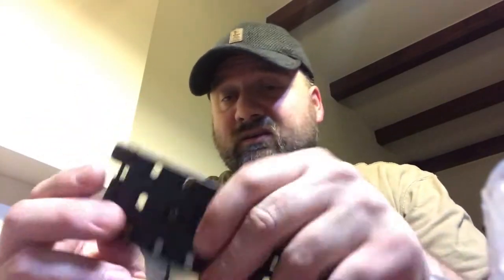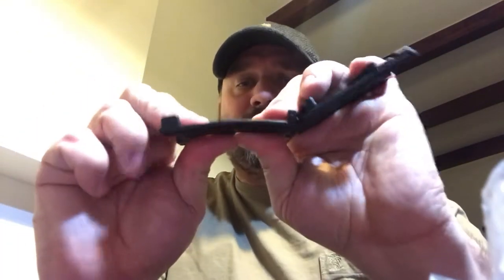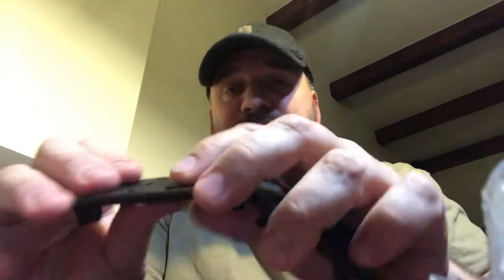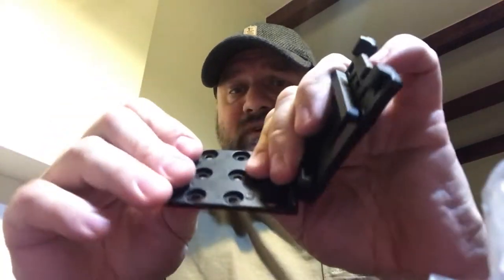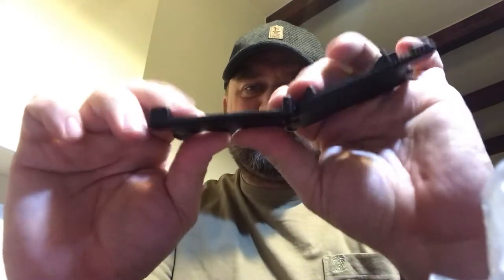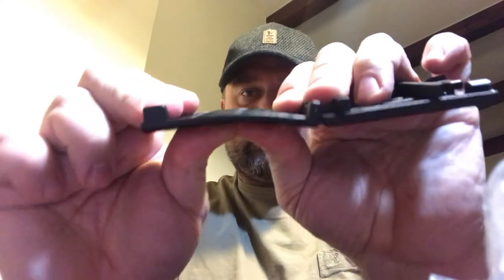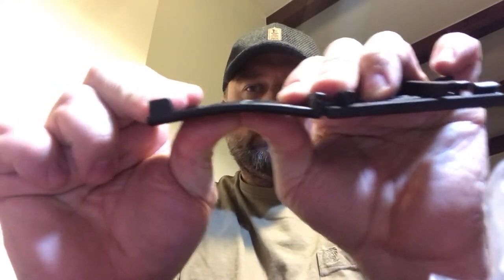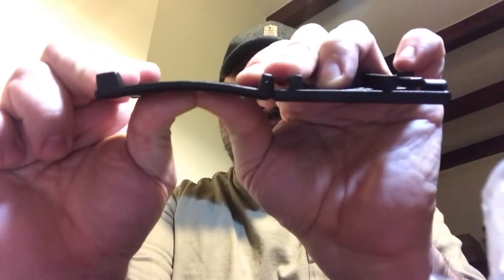As opposed to what they were saying, this is actually quite sturdy and hard — not as hard as ABS plastic, but as you can see it's quite difficult to deflect. You have to put in quite a lot of force to bend it this much.